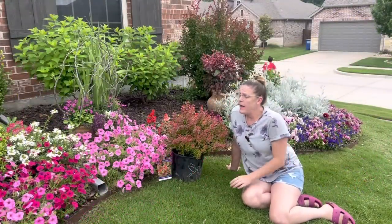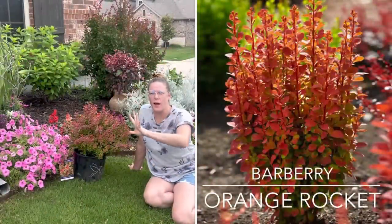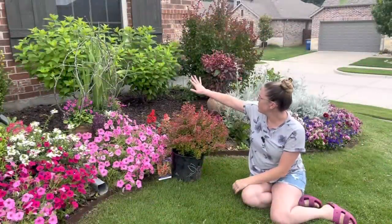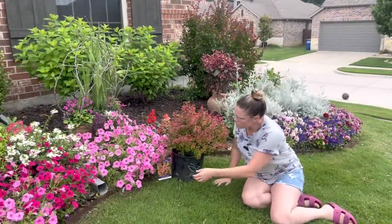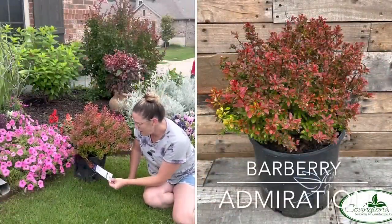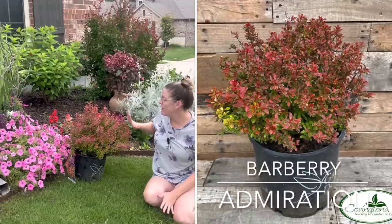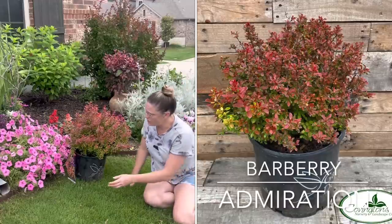I do have an Orange Rocket Barberry on the side of the house — it's a more straight upright variety that gets about four to five feet tall. Here I didn't want four to five feet tall because it would cover the hydrangeas, so I ended up choosing the Admiration Barberry. It only grows one to two feet tall and wide, so it's almost full grown as-is, and I think it's going to cover this negative space really well without overwhelming the entire area.